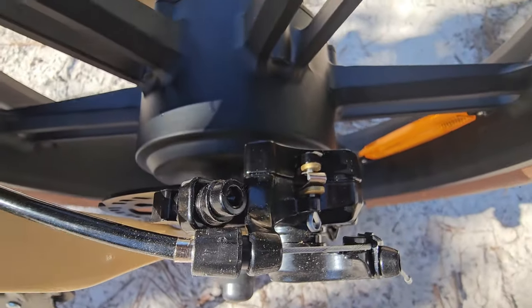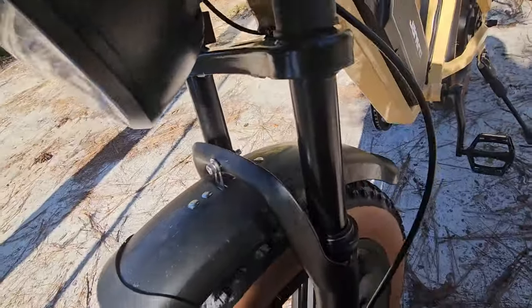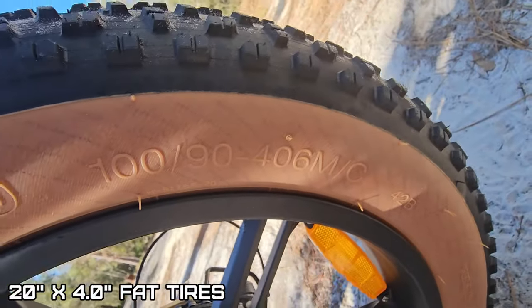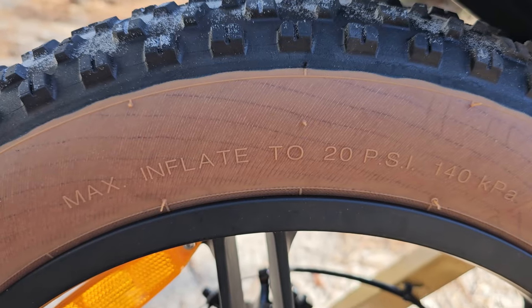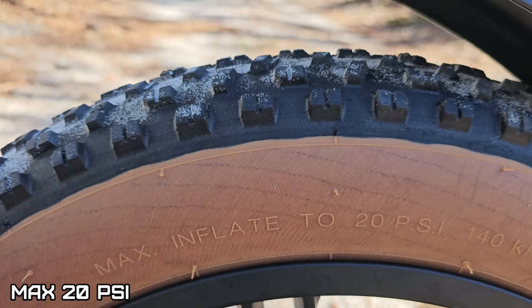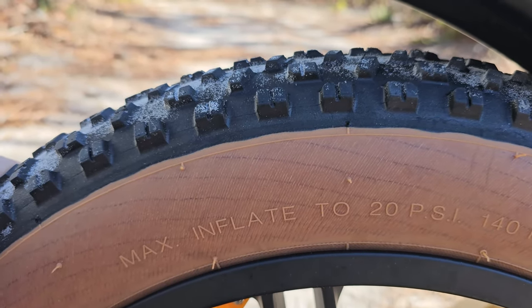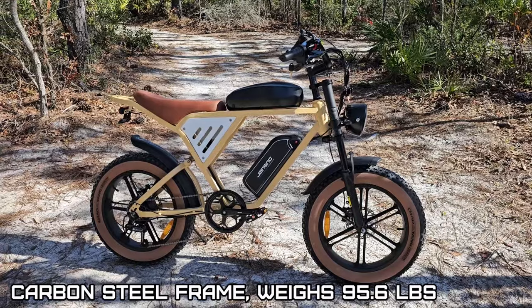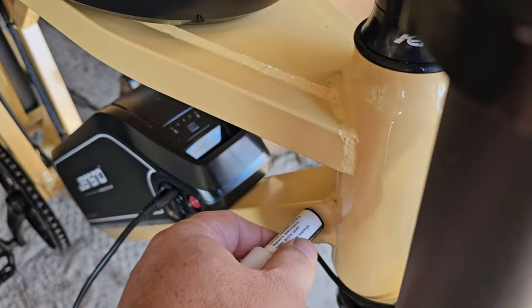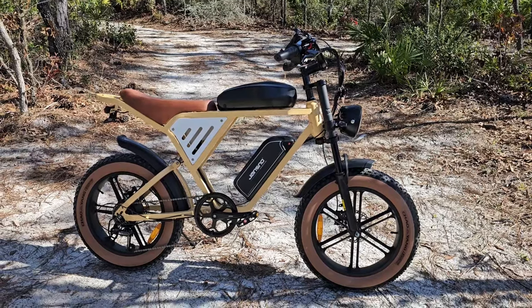Oil-dampened front forks. 20 by 4.0 fat tires — Chao Yang, 3-millimeter hippo skin plus anti-puncture breaker. Check the tire pressure because it's low — maximum inflatable pressure is 20 PSI, which is good if you want to save battery and you're mostly on the road. Soften it up a little more if you're off-road. They do make a rear rack option — which would be a great idea. This does weigh 96 pounds because it has two batteries and a carbon steel frame. I'd almost consider this an e-motorcycle — what do you guys think? And it is a moped tire.